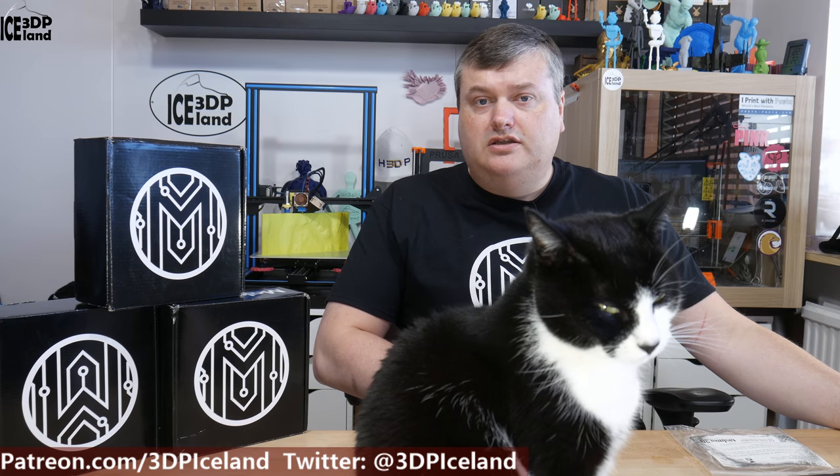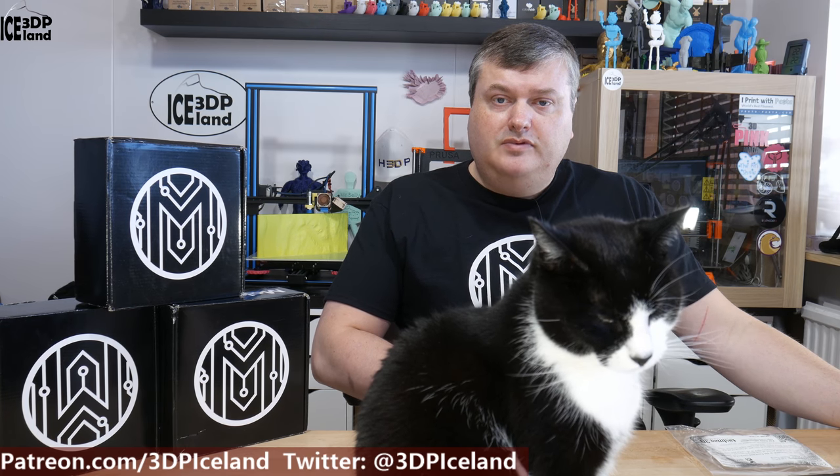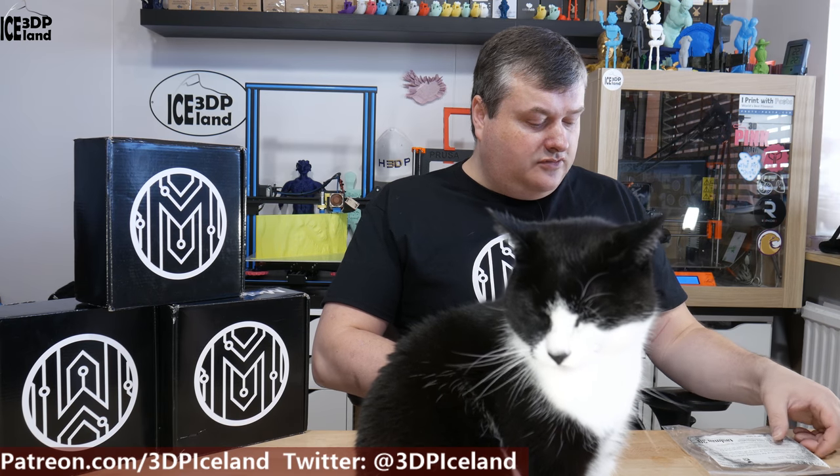Before I start I want to thank Makeup Box for sending me the Makeup Box samples for the purpose of doing those videos. I get a sponsorship from them and that's awesome. But let's have a look at the sticker for the nylon from Tolman 3D.